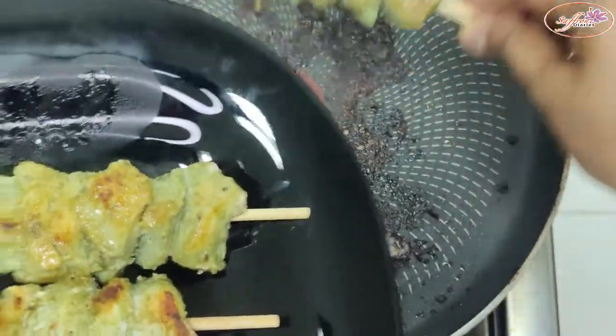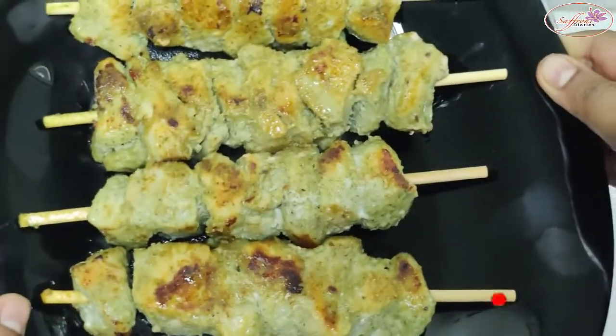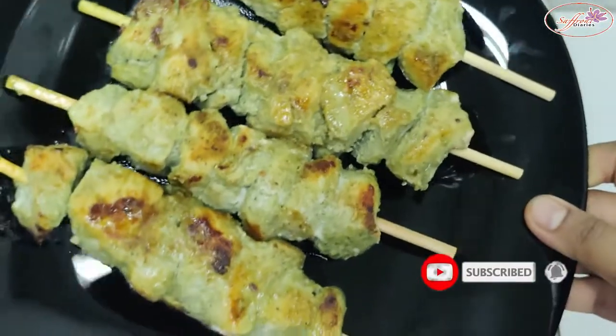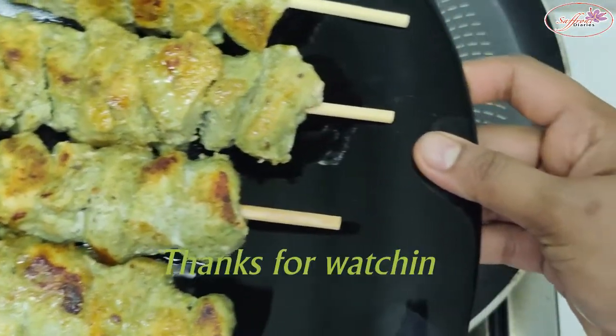I have made a pan and cooked it with a grill. If you try it, please like and support. That is the video. Thank you.